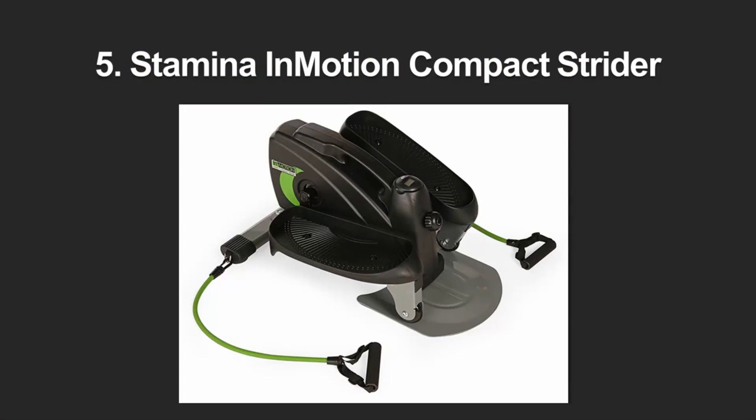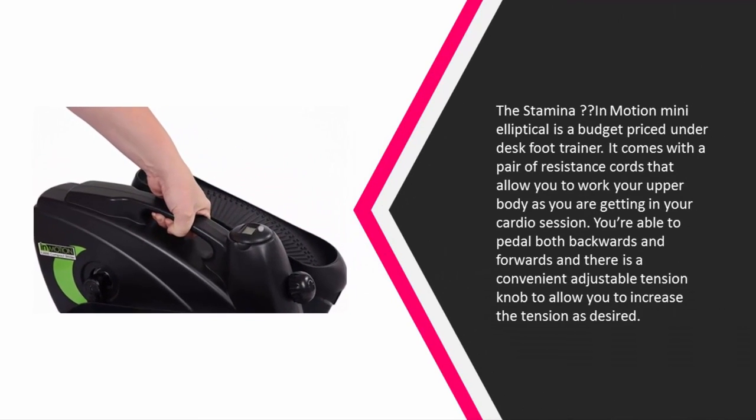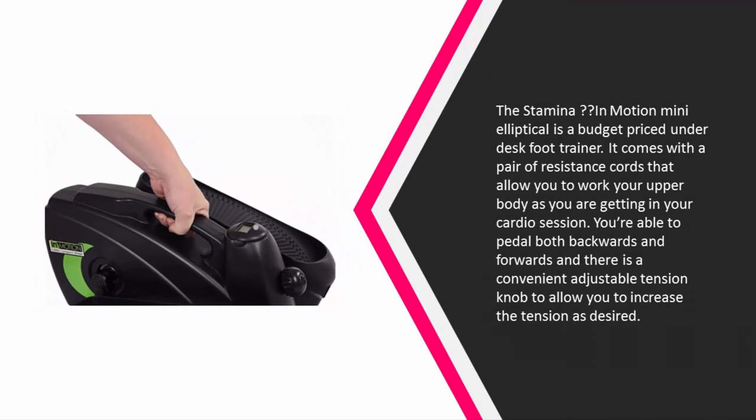Starting our list at number five, the Stamina In Motion Mini Elliptical is a budget-priced under-desk foot trainer. It comes with a pair of resistance cords that allow you to work your upper body as you are getting in your cardio session. You are able to pedal both backwards and forwards, and there is a convenient adjustable tension knob to allow you to increase the tension as desired.